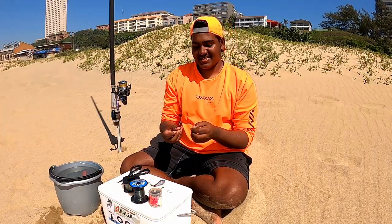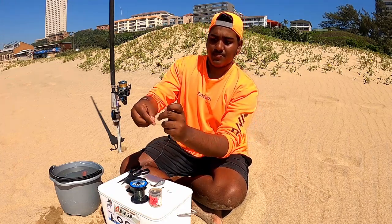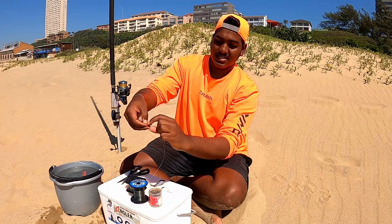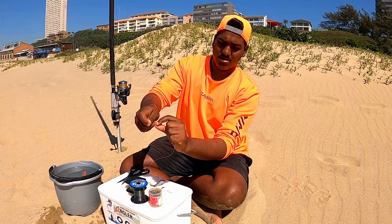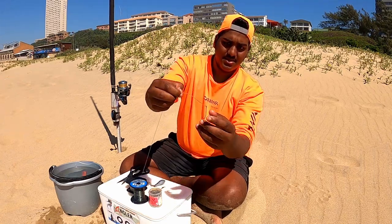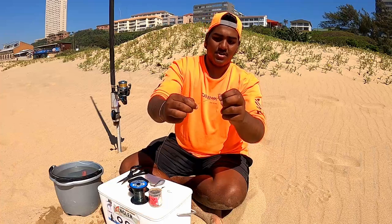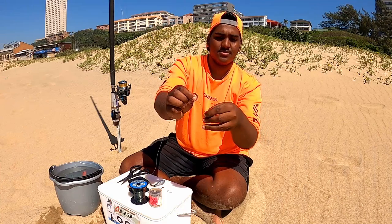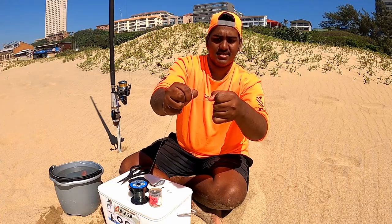Alright guys, we'll start off with tying our hook snoot first. To tie the hook snoot on, we thread the line through the eye, and we wrap the tag end around the main line about eight to ten times. You'll end up with your line looking like that. And then you just make a loop around your finger with both lines and just go through that loop twice with the hook — once, and twice — and pull it tight.